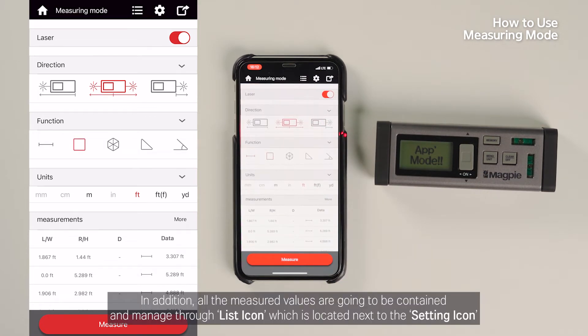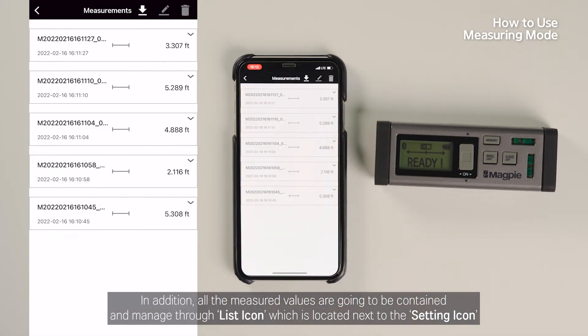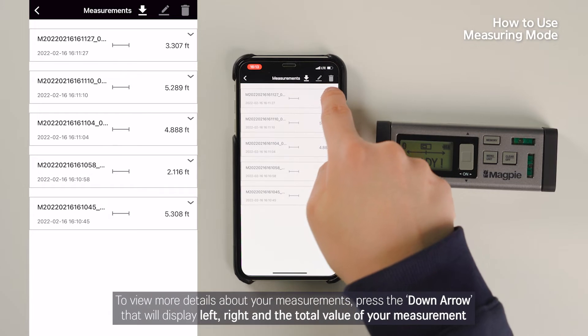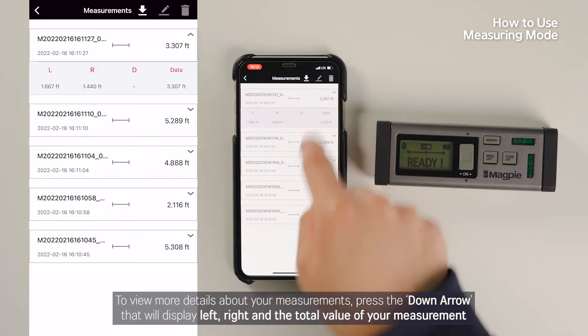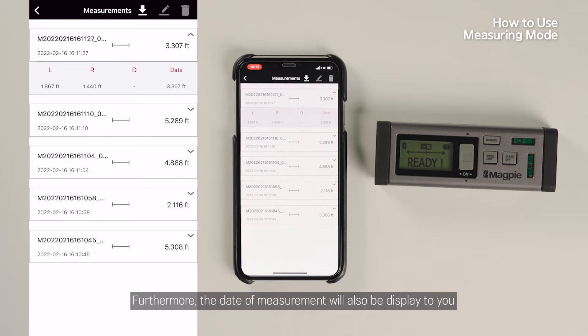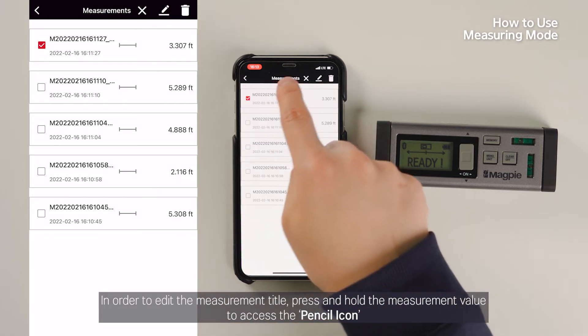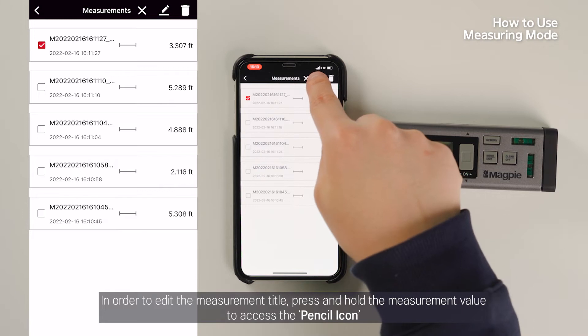All measured values are contained and managed through the list icon, located next to the setting icon. To view more details about your measurements, press the down arrow, which will display the left, right, and total value of your measurements. Furthermore, the date of measurement will also be displayed. In order to edit the measurement title, press and hold the measurement value to access the pencil icon.